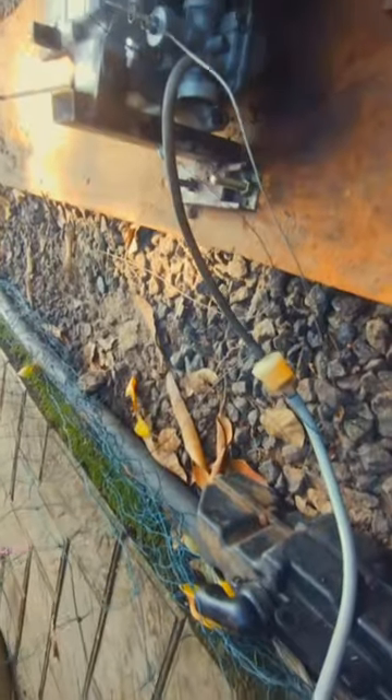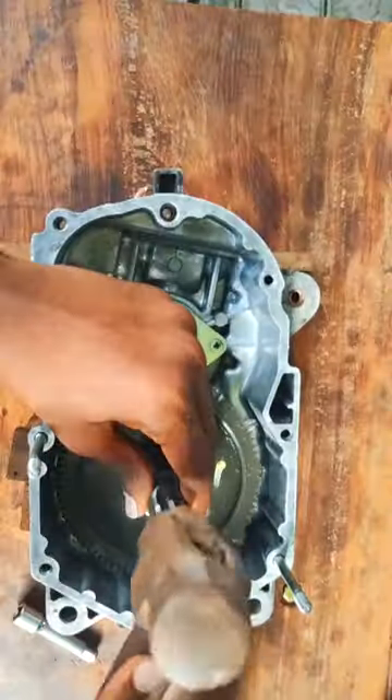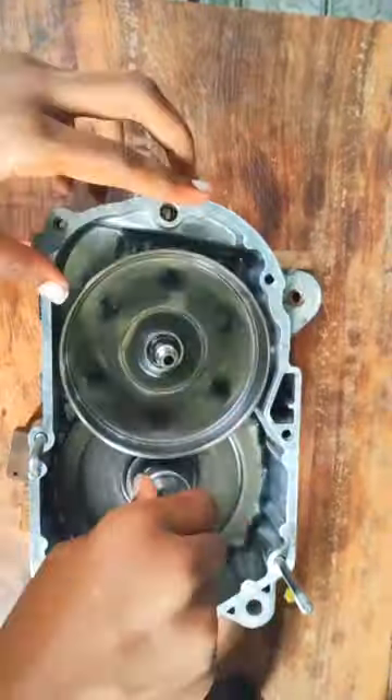We'll be using the front part of the TVS XL as the front end of our drift track build, and I chose the TVS XL engine as the powerhouse of this build. We already rebuilt the engine and started it — the full video link is in the pinned comment.